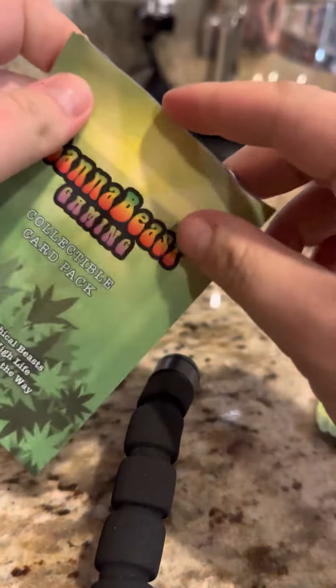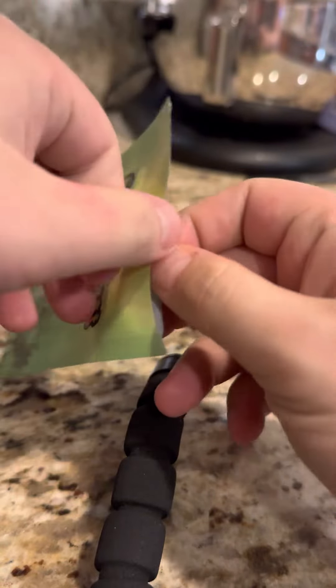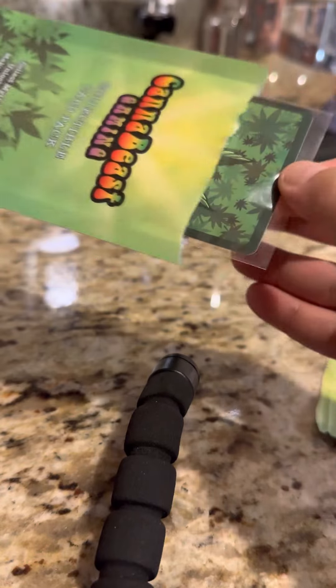So let's see what we got here. I love their packaging — it's like packed fresh. Oh, it even comes sealed. That's nice.